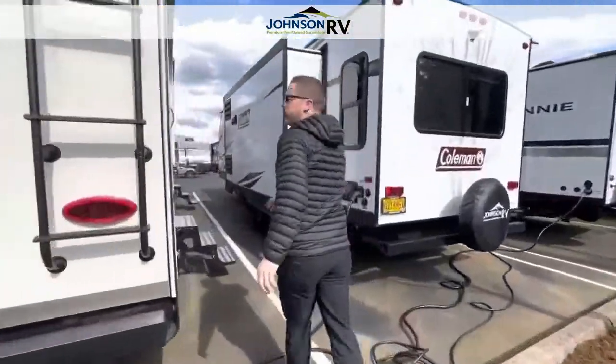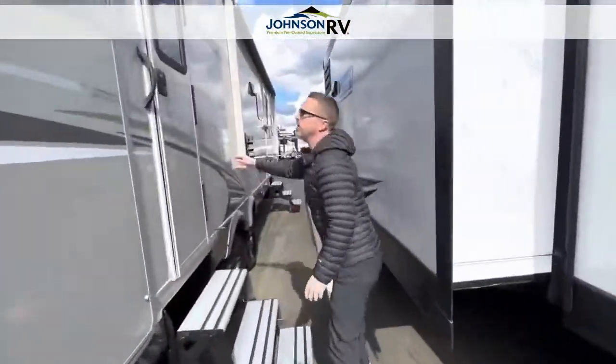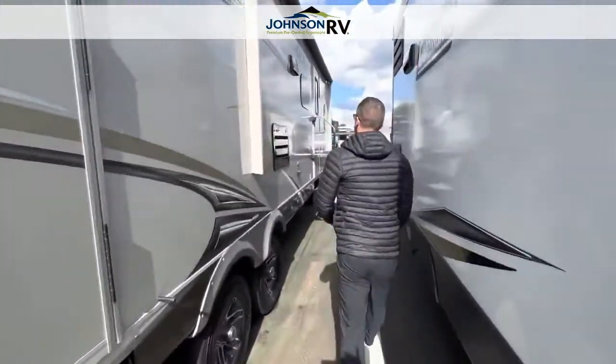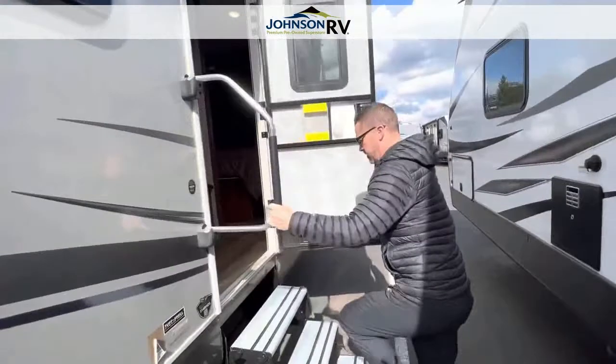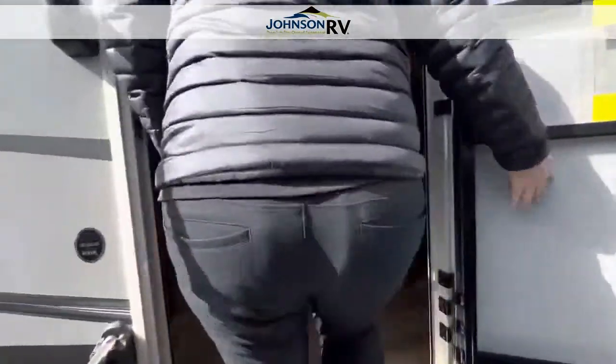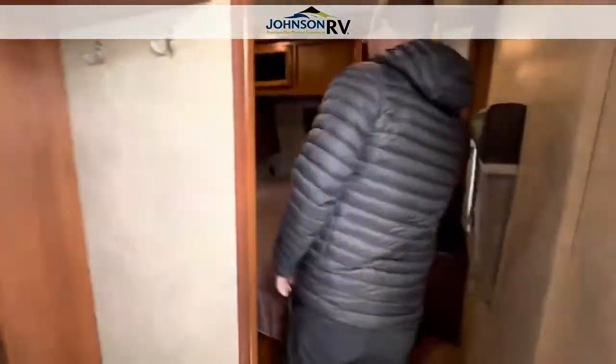This is a 50-amp service rig, which means you're going to be able to run all of your power, including your two AC units on the roof. We're going to start in the front where the bedroom is, just to get that out of the way.